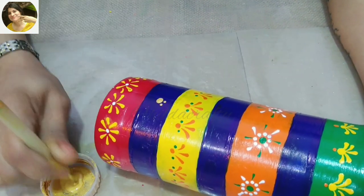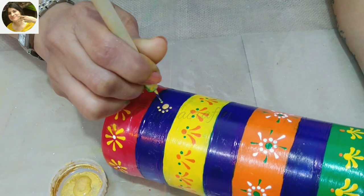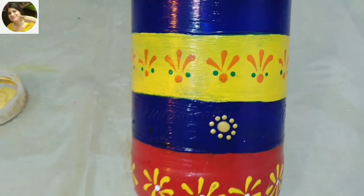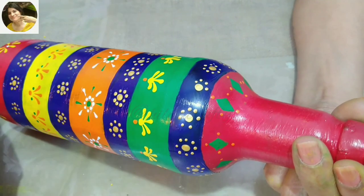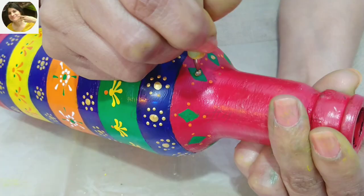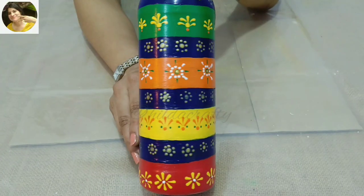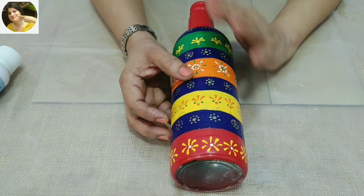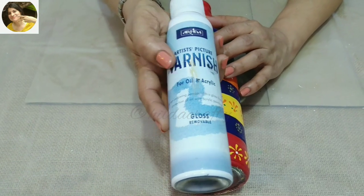For the blue area, using gold metallic to add a touch of bling. I will make this pattern on the blue area throughout. After the color was dry, I decided to add a touch of gold here and there.